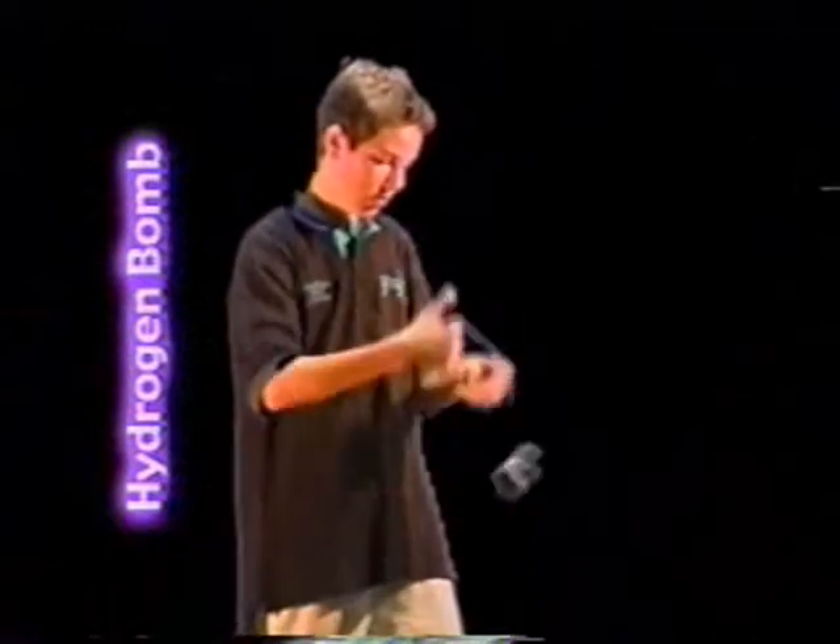Hydrogen mob: begin with a breakaway throw into a split bottom mount. Roll back. Pass back and over. Drop out to a trapeze and finish with a ferris wheel dismount.